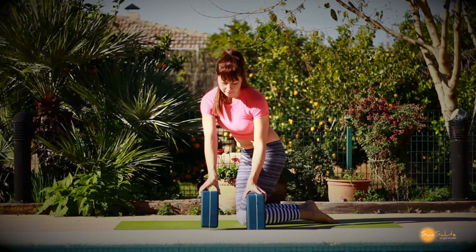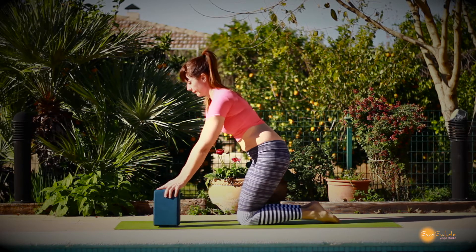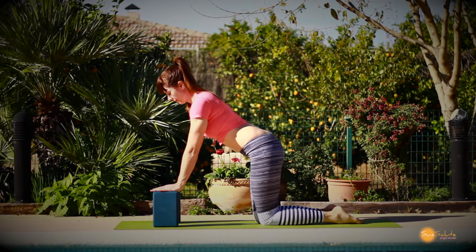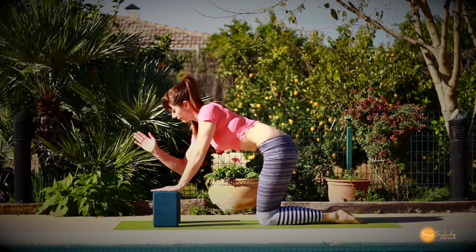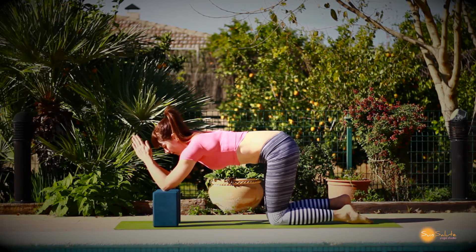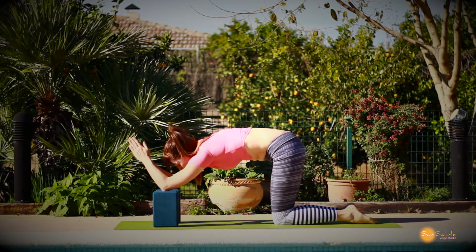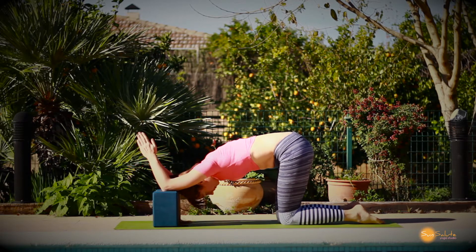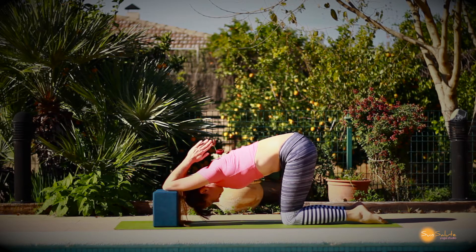We're going to start by just opening the shoulders. As you can see here I've got two blocks about shoulder distance apart, no wider. I'm going to place my elbows on top of the blocks. I'm lifting my lower belly and lengthening my tail down so I'm not going into an anterior tilt of the pelvis — it's more of a posterior tilt. You want to lift through the lower ribs as well. The palms will be together, then just walk your knees back, keeping that lift through the lower belly, keeping that lift through the lower ribs. This will start to stretch the lats, the latissimus dorsi muscles.